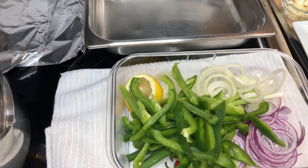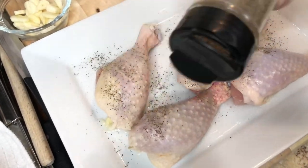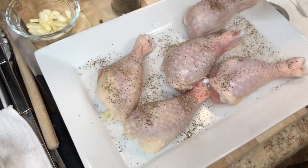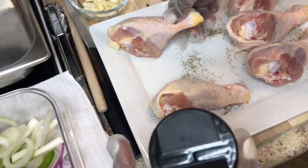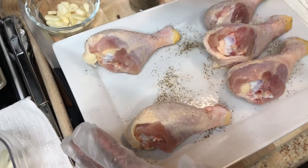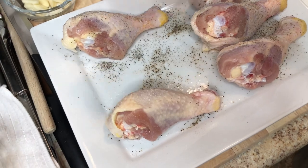Now I'm getting ready to start with my chicken. The only dry seasoning I'm gonna put on this chicken is pepper and salt, then I'm gonna turn them over and do the same thing. Because the dry seasoning is not what's really going to season this chicken — it's going to be the barbecue sauce and the vegetables that really season it.